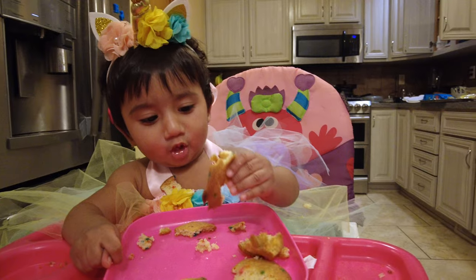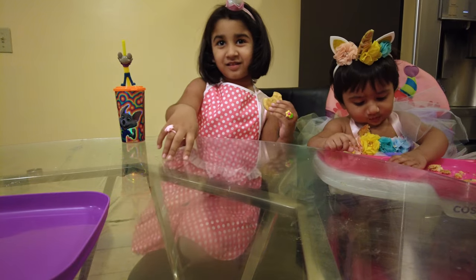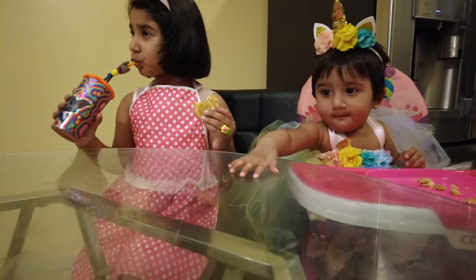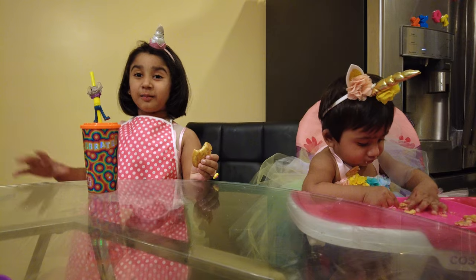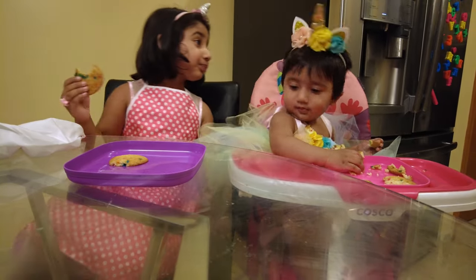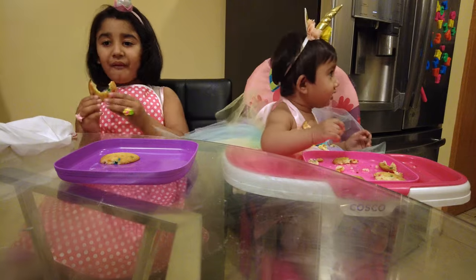I'm going to put the cookies on the plate. Next time I'm going to make a bigger cake — a rainbow cake. I'm going to make a good cake.